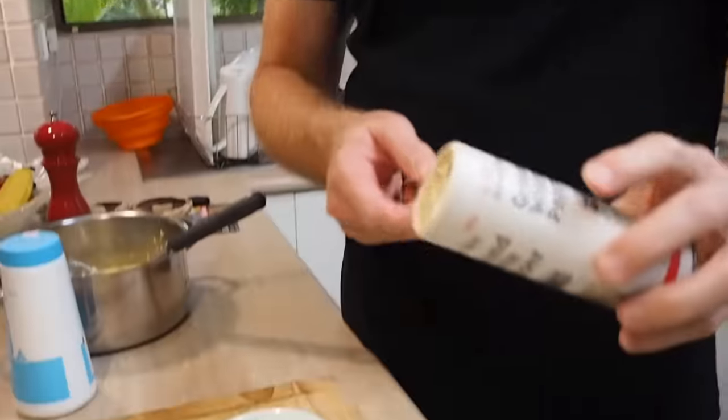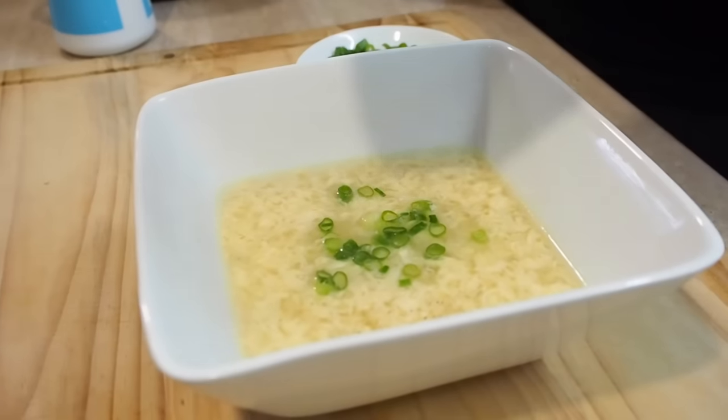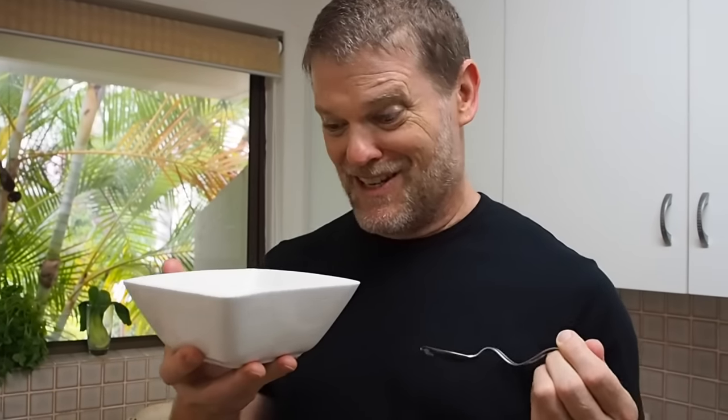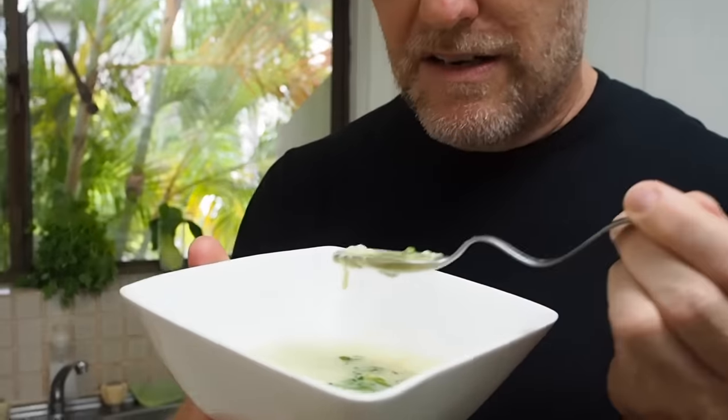There you have it — delicious homemade egg drop soup. How healthy does it look? Now, if you didn't think it was peppery enough, grab some white pepper and just sprinkle some over the top — it will make all the difference. I just got a nice mouthful of pepper, but it smells great and I can't wait to try it.